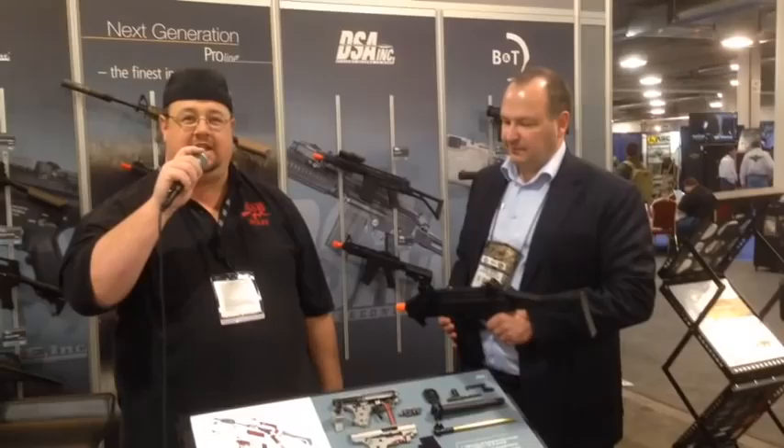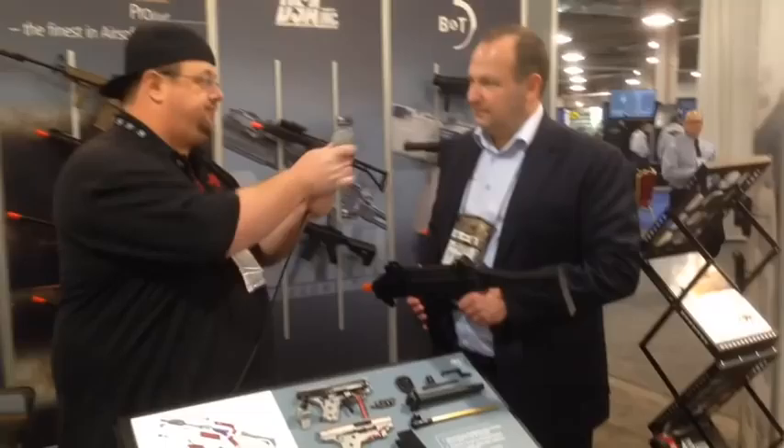Hey, what's up, guys? It's Jay Roos, second day of SHOT Show 2014. We're here with Johnny from Action Sport Games, and he's going to go over one of his new guns for this year. So I'm going to let him tell you all about it.